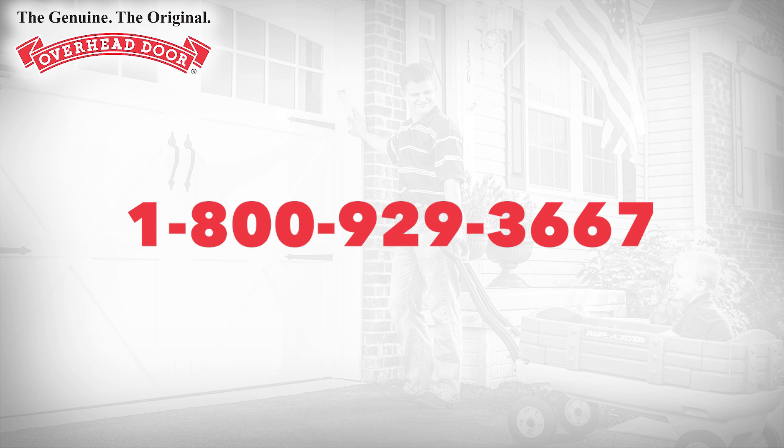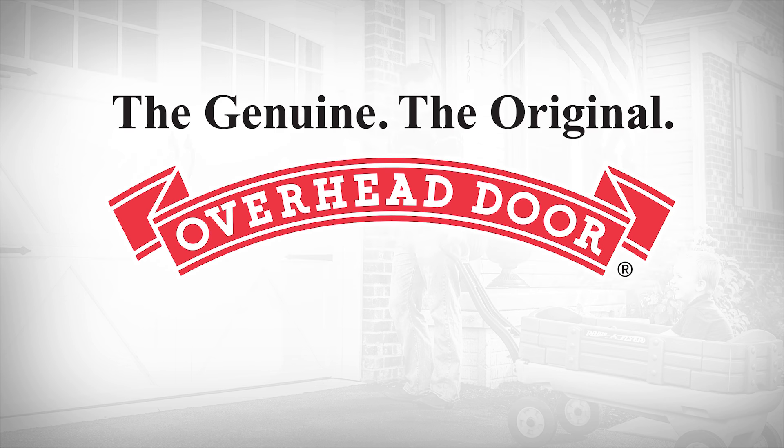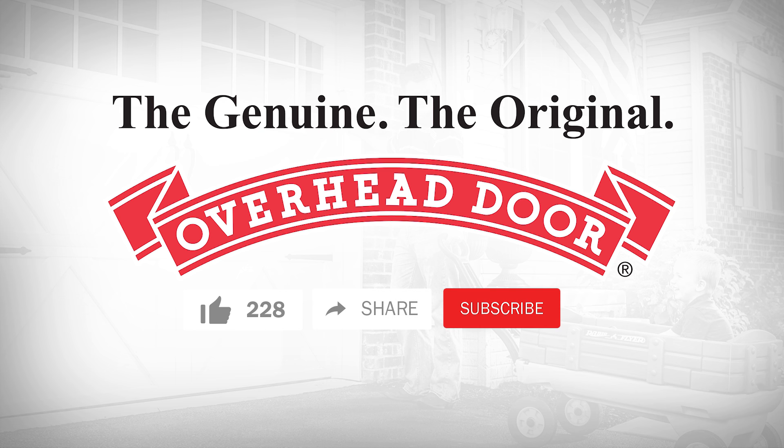Should you have any questions during the setup process, call 1-800-929-3667 and we will be happy to assist you. Thank you for choosing Overhead Door. We hope you'll like and share this video and subscribe to the channel to see our future videos on new products from Overhead Door.